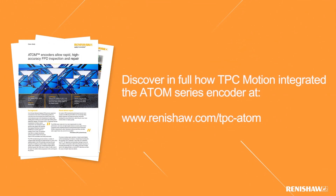Discover in full how TPC Motion integrated the Atom series encoder at www.renishaw.com/TPC-Atom.